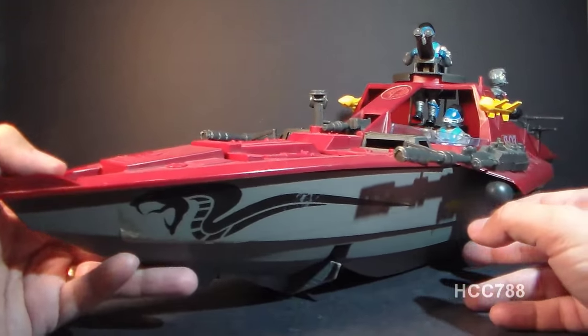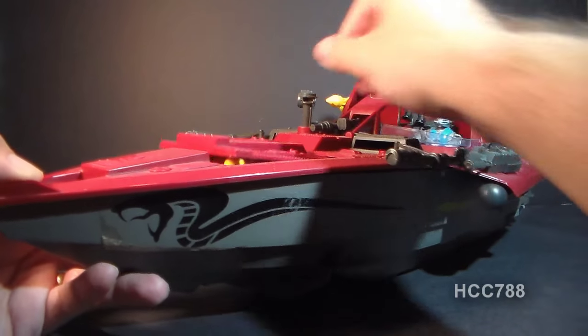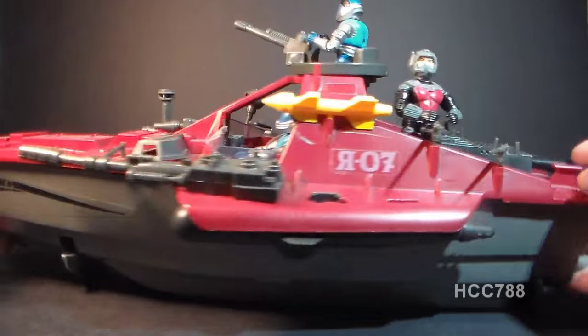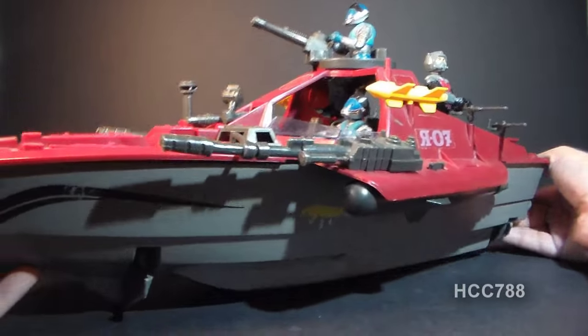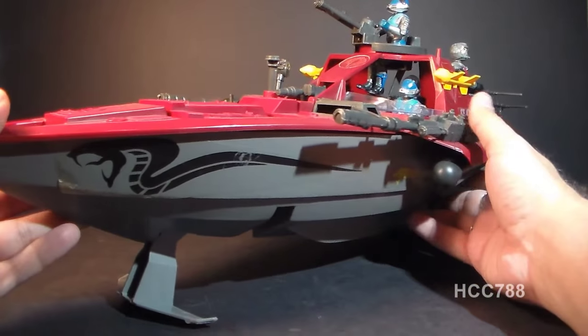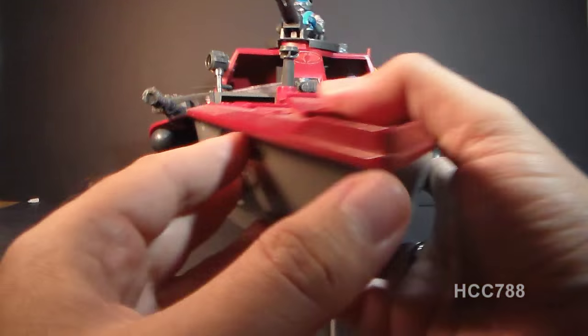You want to talk about features? This thing has features everywhere. It's got some hidden missiles, guns everywhere, a gun turret up here, more gun turrets, more guns in the back, depth charges that come out of the back, and a cool action feature where you push this in and extend the hydrofoils. This is pretty awesome — I just love this thing.